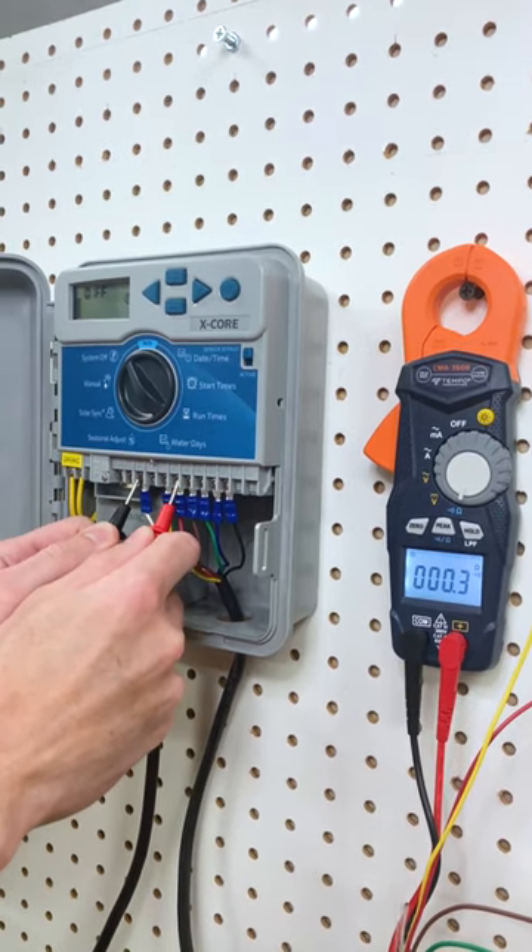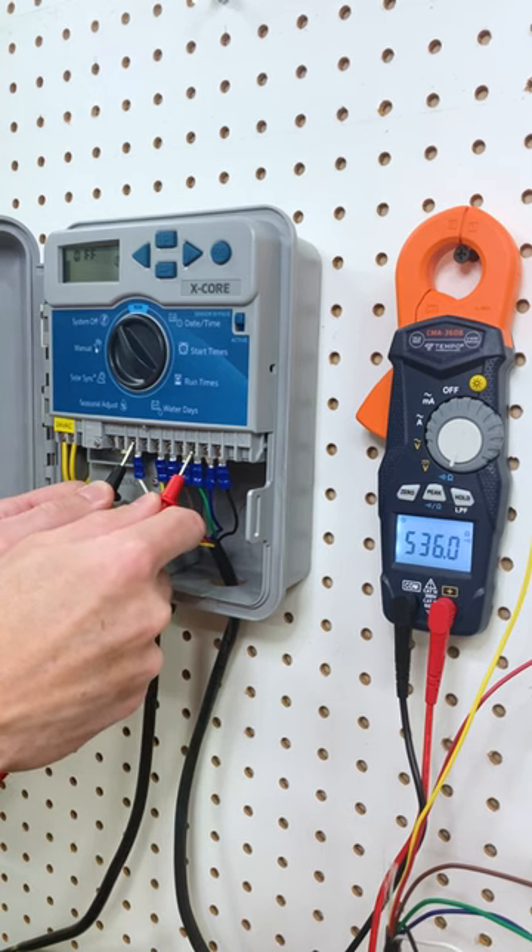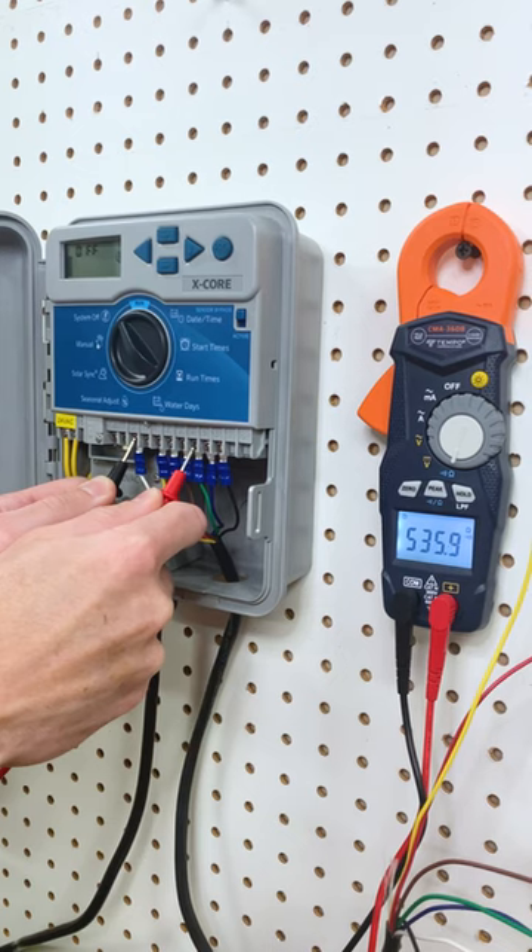If the reading is near zero, you have a dead short. If the reading is way above 60, you have a partially open or damaged circuit. The higher the reading, the more damaged it is.